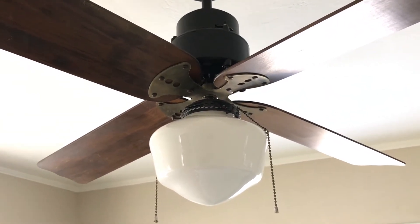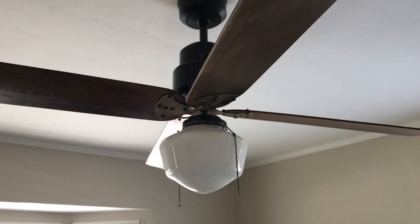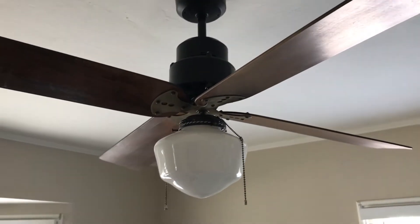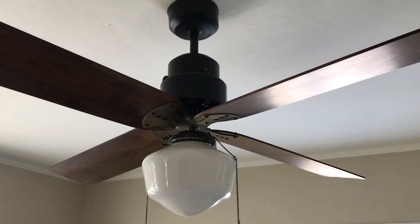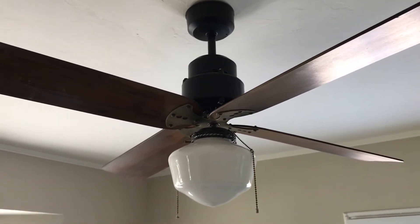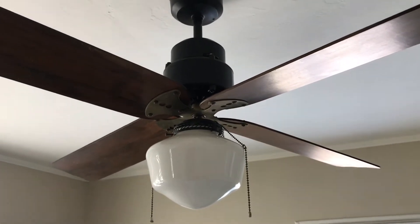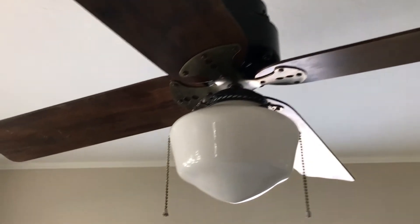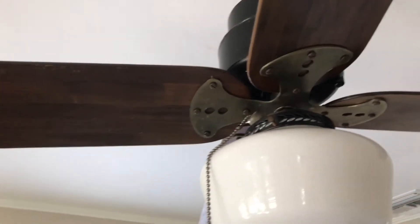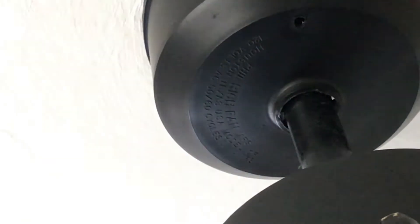I really wanted to get it out of storage and get it up and hanging because it's a special fan to me. You might have watched some of my other videos and seen the other fans in the collection and asked yourself why I'd mess with this one — well, it's a sentimental one with a family connection. They bought it new, and so it is a Phil Rich Fan Manufacturing Company ceiling fan.